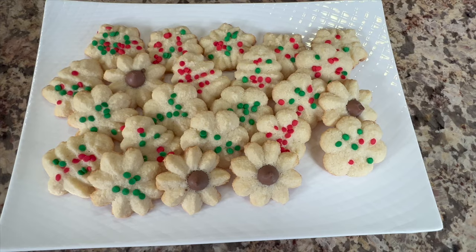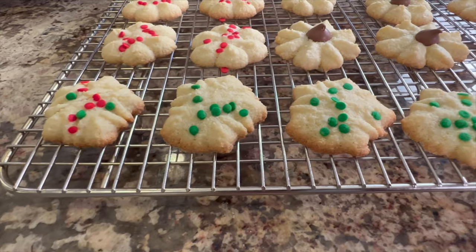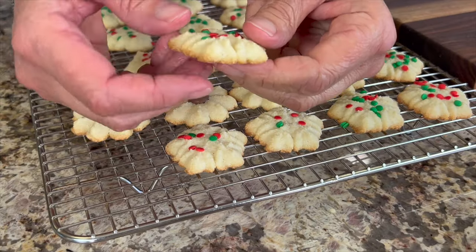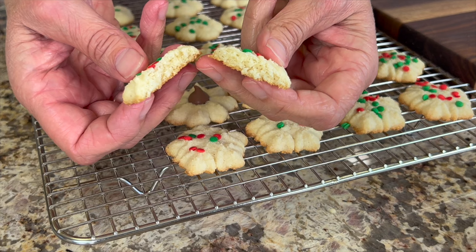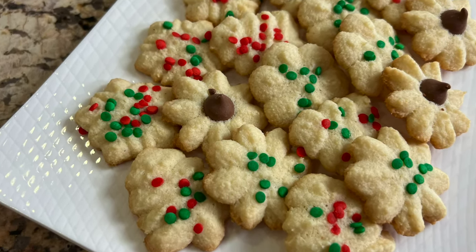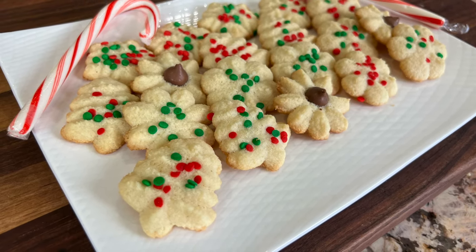Spritz cookies are a classic German butter cookie. They are really delicious, and today I'm making them gluten-free. These cookies are soft on the inside with a delicate crunch on the outside. Take a bite of these soft buttery cookies and they melt in your mouth with just the right amount of sweetness. These are perfect for the holidays or any time really — they're very festive, and no one will be able to tell that they are gluten-free because they are so delicious.